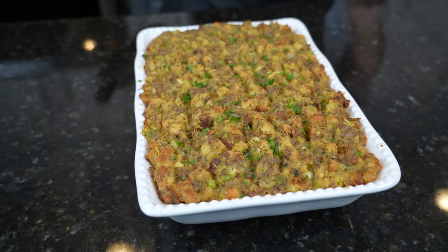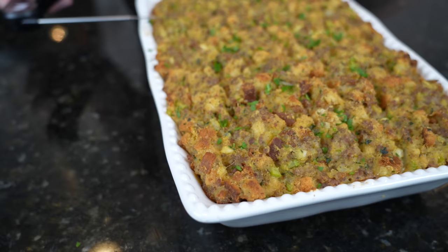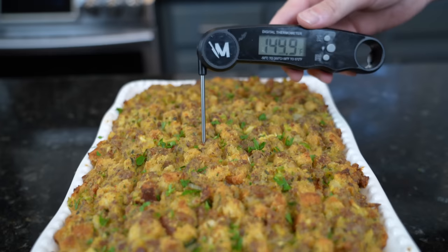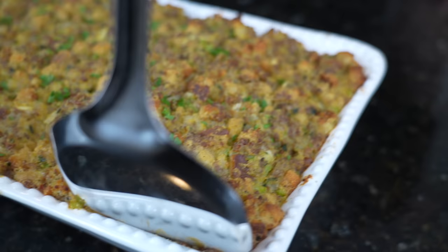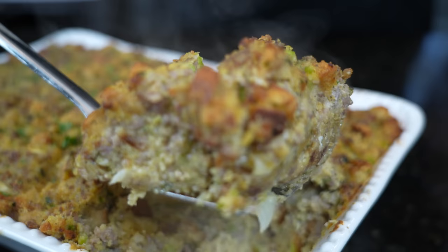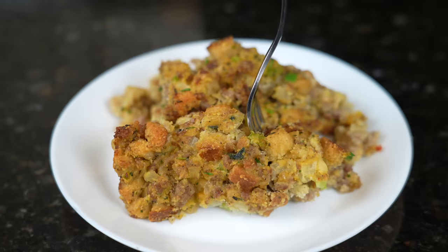Coming fresh out of the oven at 350°F for about 50 minutes — what you want to see is nice golden brown pieces on the edges and ridges. Use a digital food thermometer; you're looking for at least 165°F, maybe 175°F internally. Anything much over that and you might start drying out your stuffing. This is the trademark money shot — looking good! The only thing left to do is get in there for a taste test. Please take a quick second to subscribe to the channel and hit that bell to enable notifications.